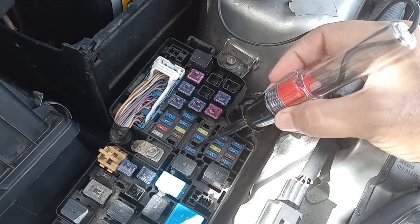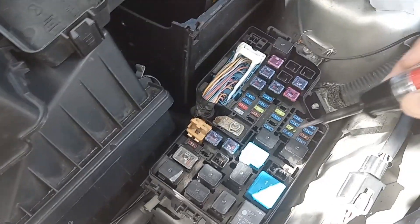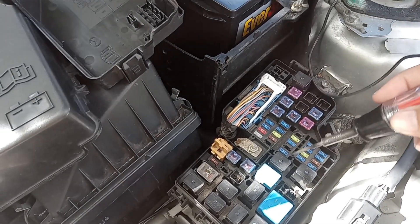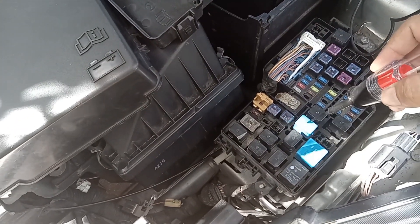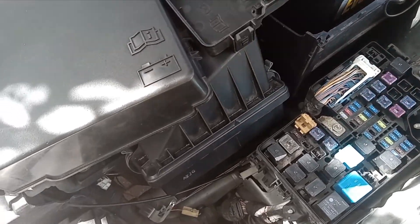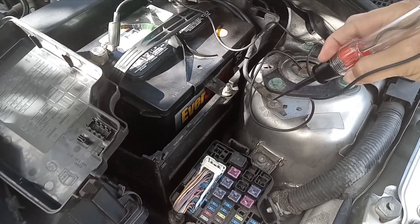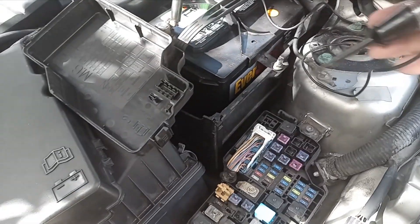Now I know the reason something is not functioning is not because the fuse is blown. The next step would be to check a relay if there is one, or go directly to the load — the device you're trying to check — and look for the existence of voltage or ground. It doesn't always have to be voltage that's missing; ground could be missing too. To check for ground, connect the test light to positive and touch the ground wire — notice the light comes on.